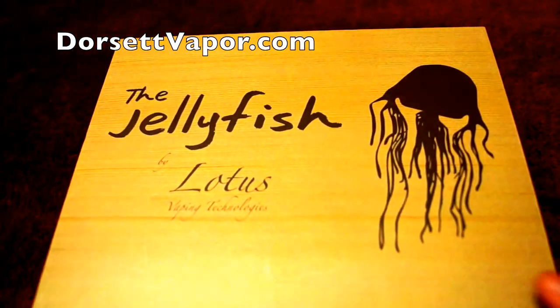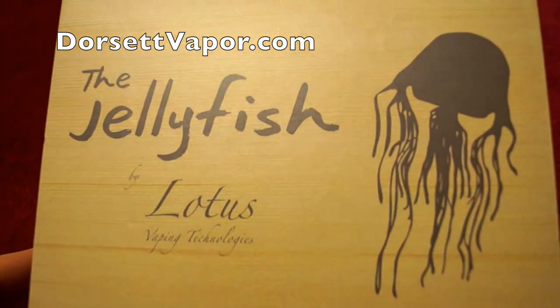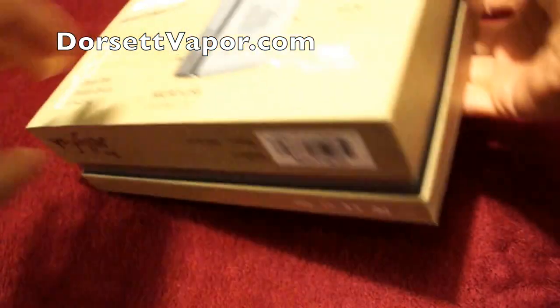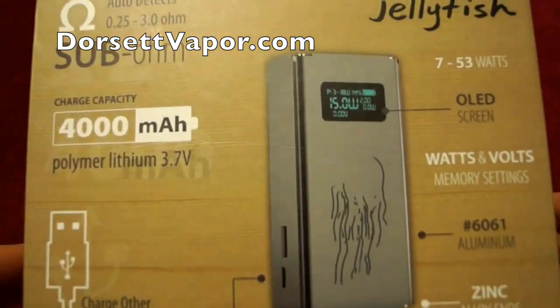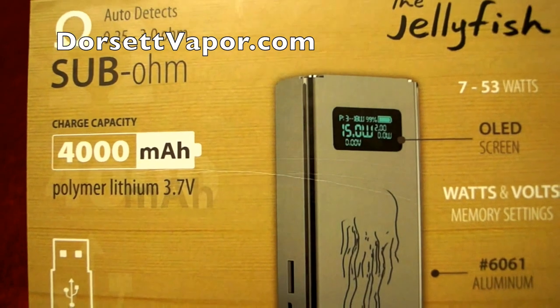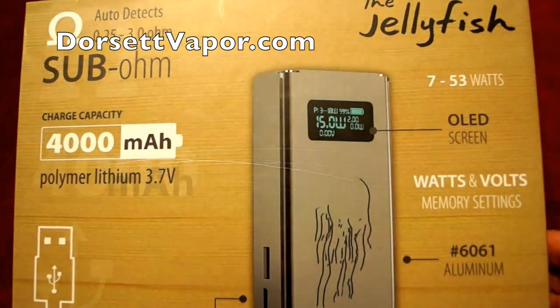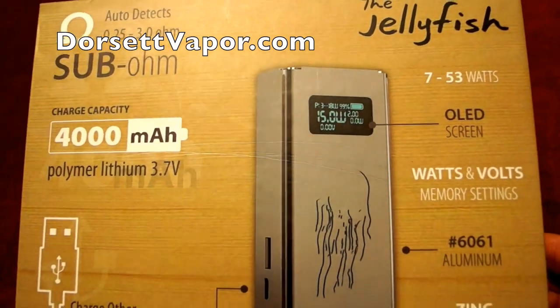Here is the Jellyfish box mod by Lotus Vaping Technologies. This is the box it comes in. It is a sub-ohm device, ranging from 0.25 to 3 ohms, and it is a 7 to 53 watt box mod.